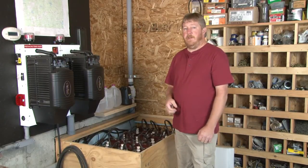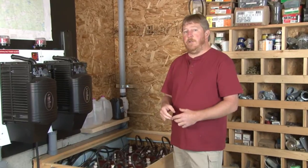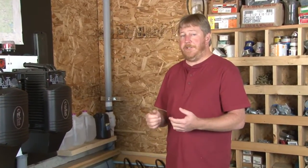Hi, I'm Ryan of Midnight Solar. Today I want to show you how to equalize your batteries with your Classic Charge Controller. I want to show you how to do a manual equalization as well as an auto equalization.